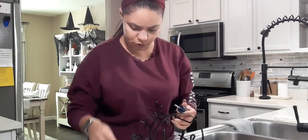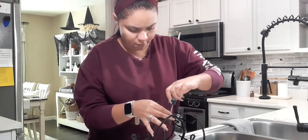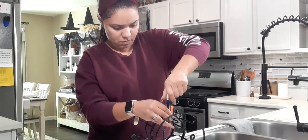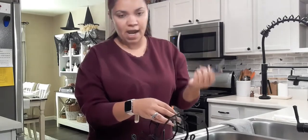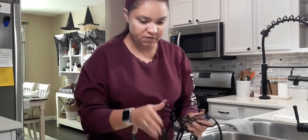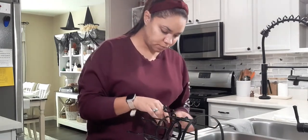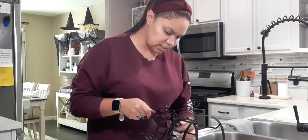I've got three screws done already, going to do the last one for the first tier. You could use a hand drill too if you have one, but it's not necessary — these screws are extra small so it's very easy with just a hand screwdriver. Now going to go ahead and add the last tier.